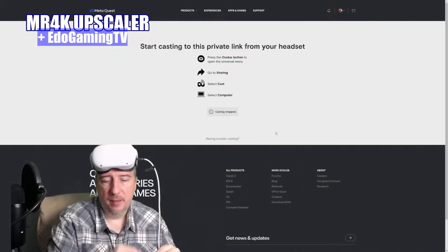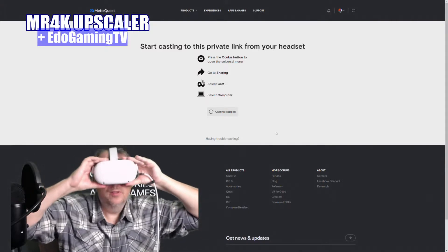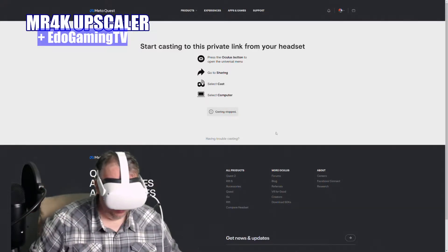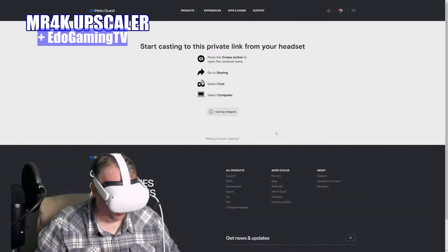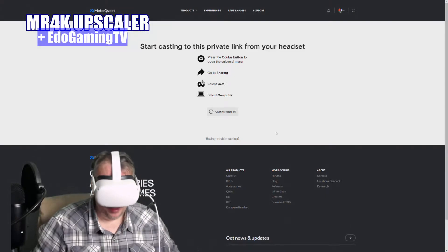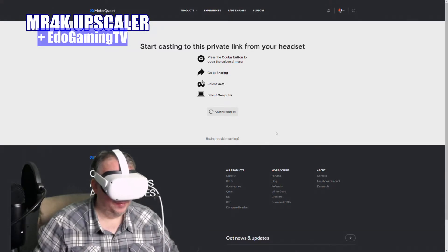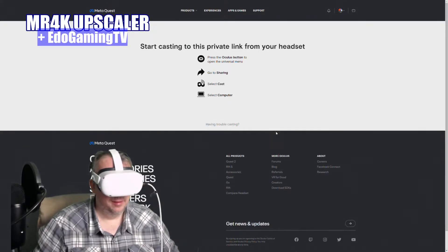Once you've signed in, follow these steps. Put on your headset — I'm going to do that right now. Click on the Oculus button. You'll see a red button called Sharing — I'll show you that in a minute. Click on Sharing, then click Cast, then click Computer, then click Next, and you will see it show up on your screen.